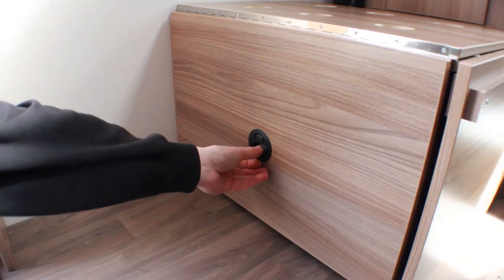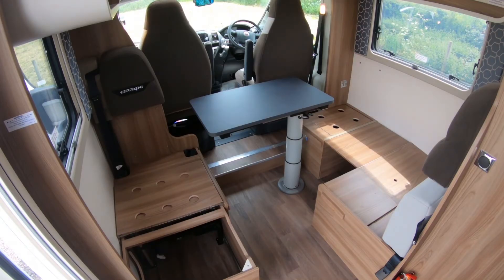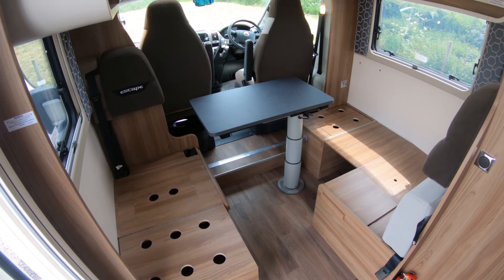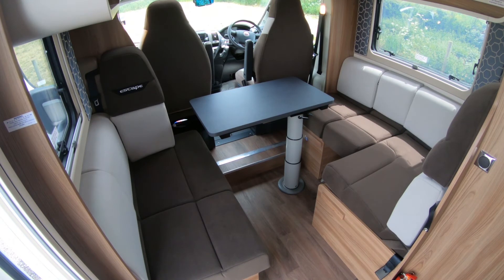Next, locate the small black handle under the side seat and use it to pull out the extension. Flip over the panel on the top to form the seat base, then replace the cushions using the infields provided to make up the larger seat.